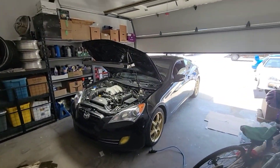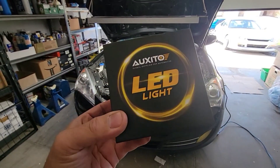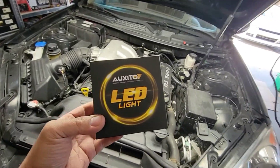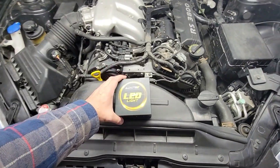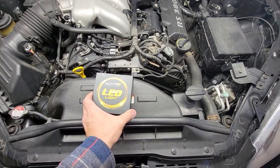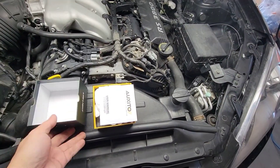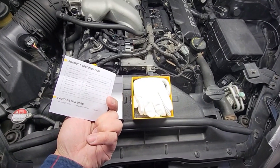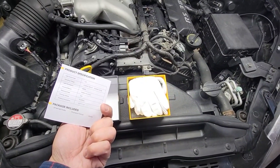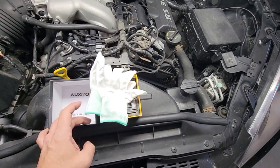Alright guys, check it out — we got the Genesis. We got this LED OxyToe, sponsored — thanks for bringing it in guys, came in quick. This is the D1S LED for this Genesis. I'm gonna do a little open box here and then a review after. I opened this up already to double-check and make sure it's the right part number, so it's a 6,000K LED D1S.